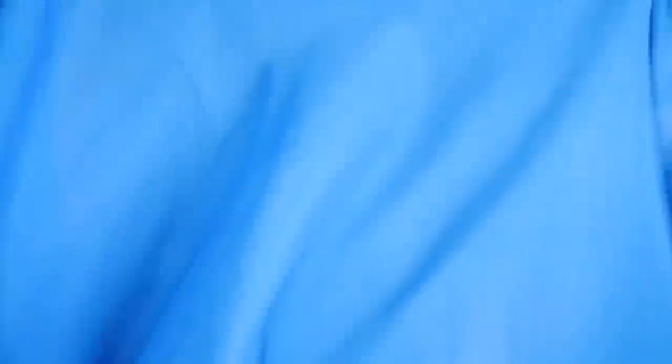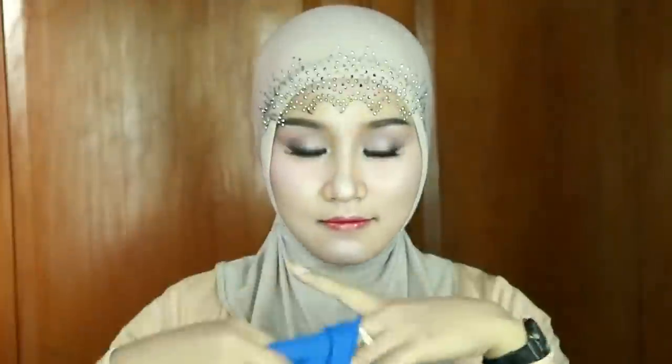Pertama, di sini aku menggunakan hijab segi empat paris, dan seperti biasa dibikin segi tiga dulu, kayak gini modelnya. Dan aku menggunakan dua warna.